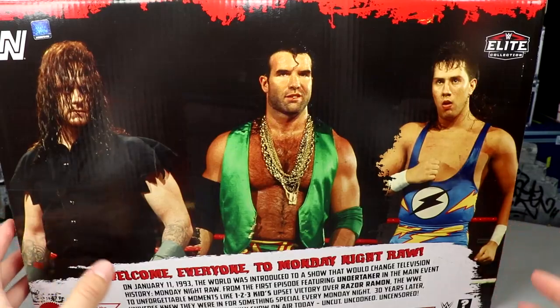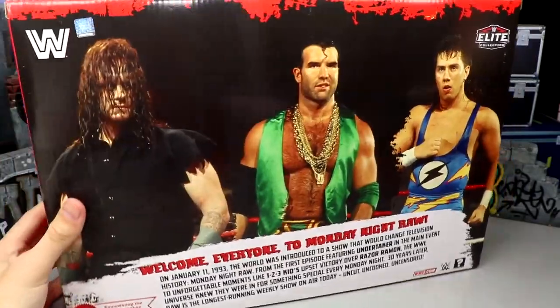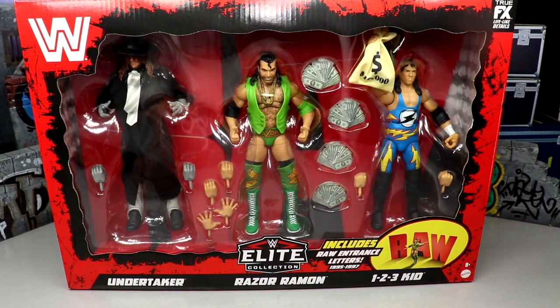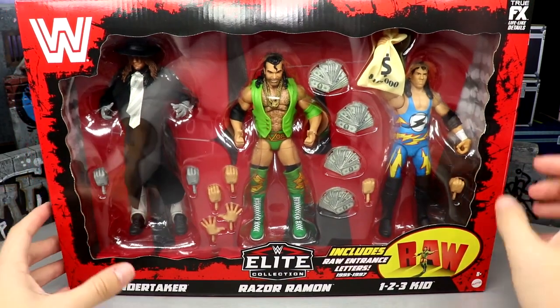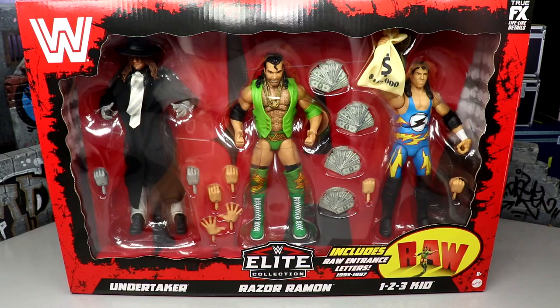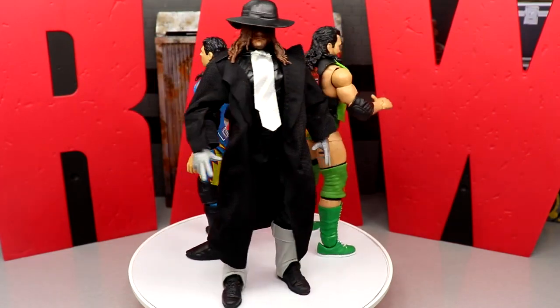This pack is massive by the way — here's my hand in the middle of the box. It is a big package, big dimensions, it stands out on a shelf. I like this thing a lot. I can't wait to crack it out of the packaging and find out what these guys are all about, check out their improvements, and check out these Raw letters. With that being said, let's crack Undertaker, Razor Ramon, and One Two Three Kid out of the packaging.